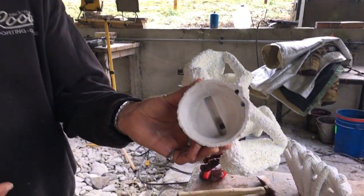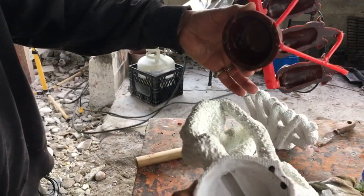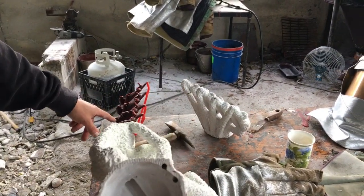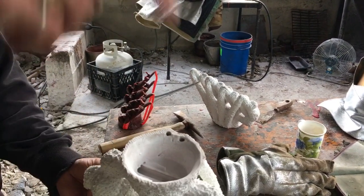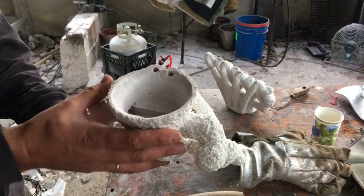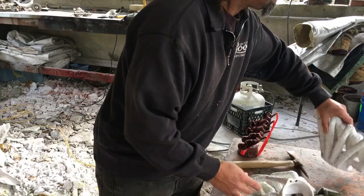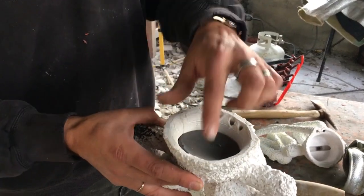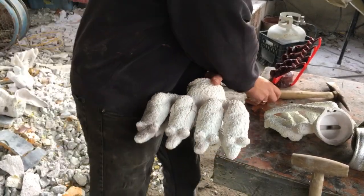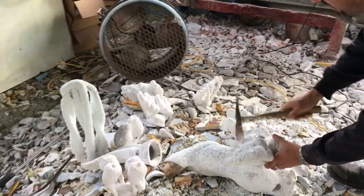That big furnace gets up to about 1,800 degrees. The heat penetrates through the ceramic and melts the wax, which then pours out. This is called the lost-wax process. What was positive wax is now a negative void in the ceramic shell. We then pour bronze into the shell and it fills wherever the wax was — and air escapes back up through the vents.